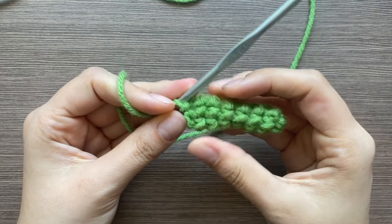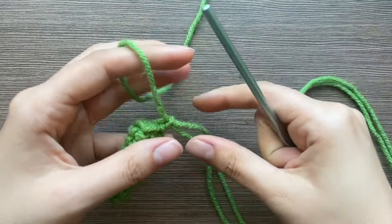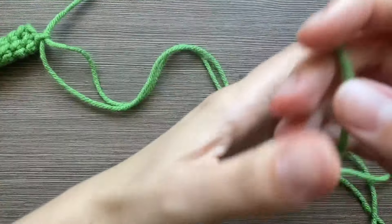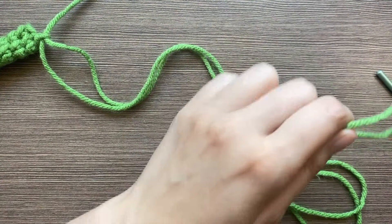Once you finish the stem, when you end, leave the thread kind of long — about a foot or so — because we're going to use it to sew the stem onto the hat. Then cut it.